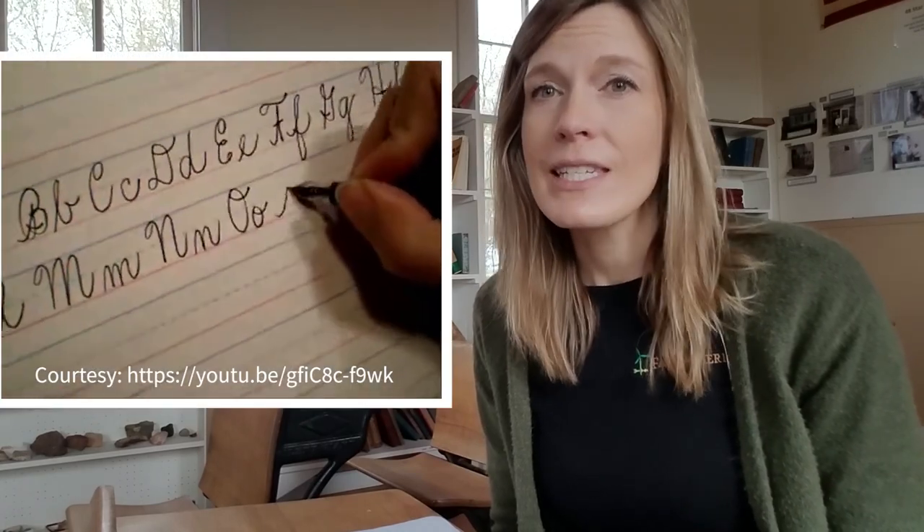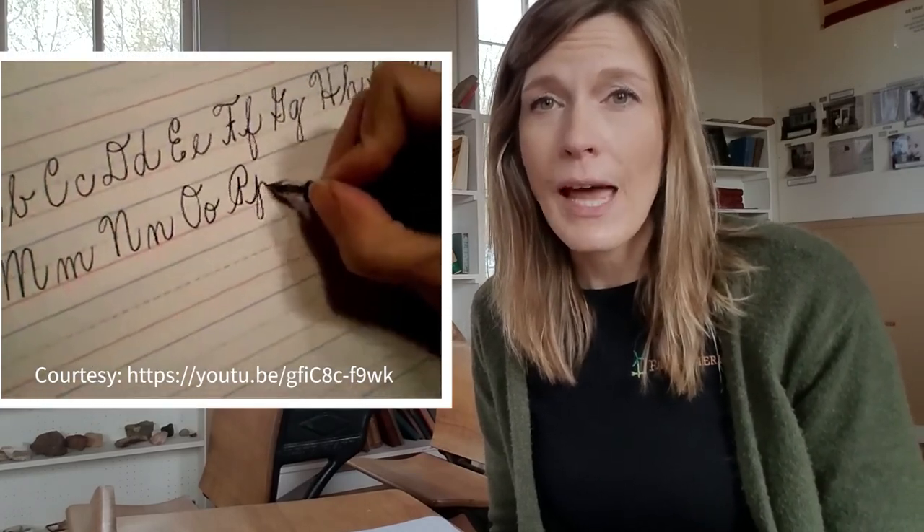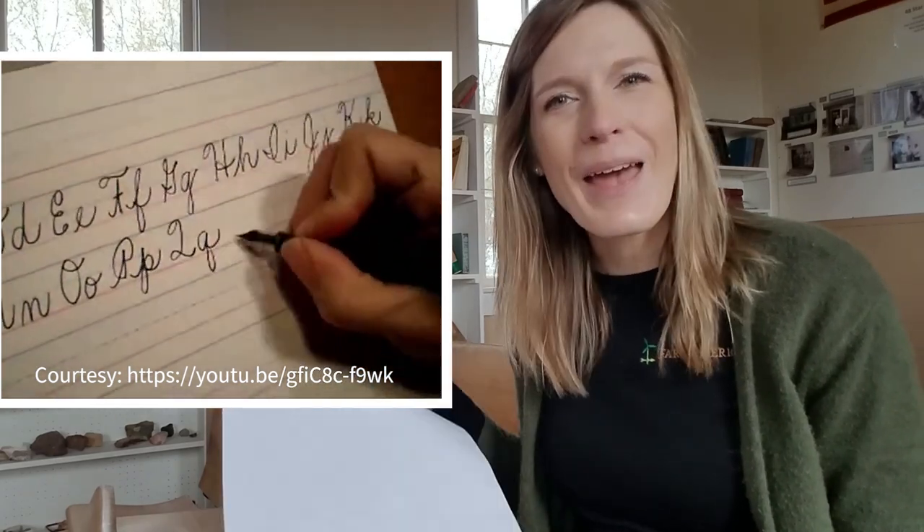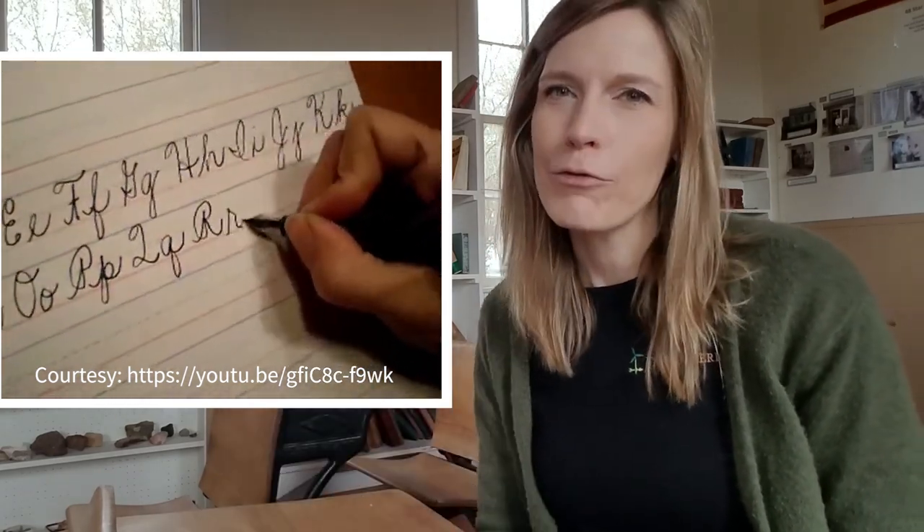But I also have something at my desk that I want you to look at that's a little different. They wrote on their slate tablets, but they also really practiced their handwriting and their cursive because they didn't have computers to use to type messages to each other. So they would actually do a lot of handwriting on paper, and that meant they had to have really good penmanship.